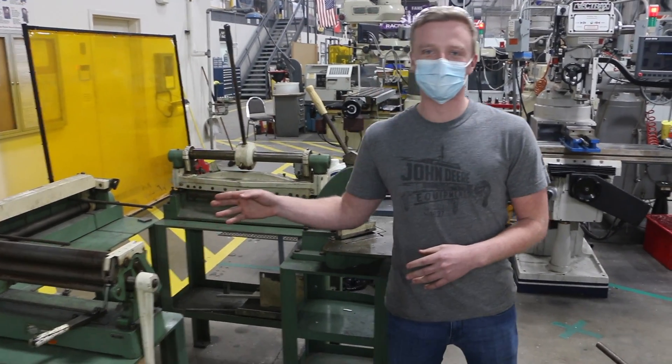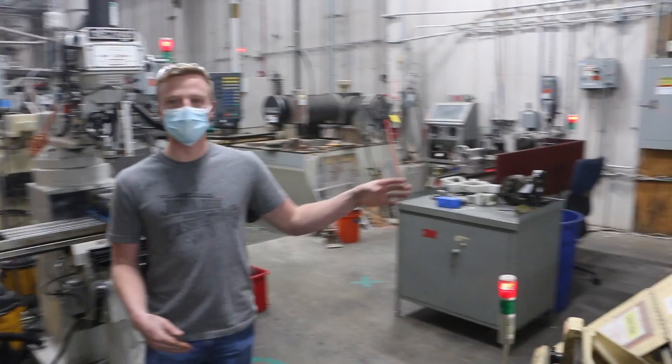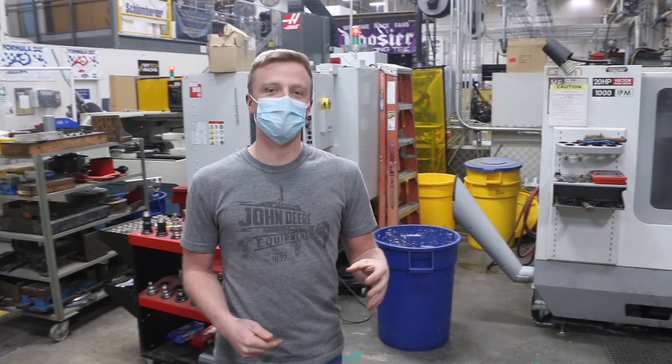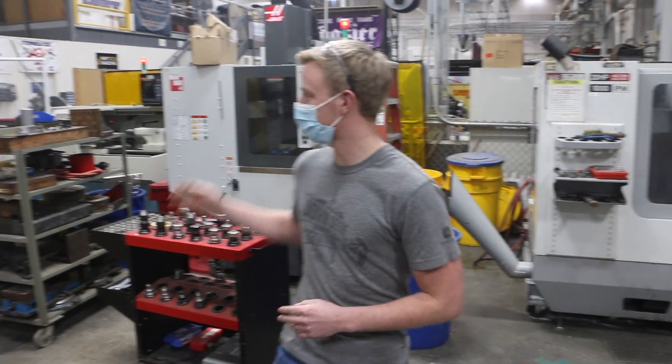Up front we have our general sheet metal equipment. Behind me are four manual mills, to my left three manual lathes, and finally a three-axis water jet. At the rear of the CMA we have two Haas three-axis CNC mills as well as a two-axis CNC mill.